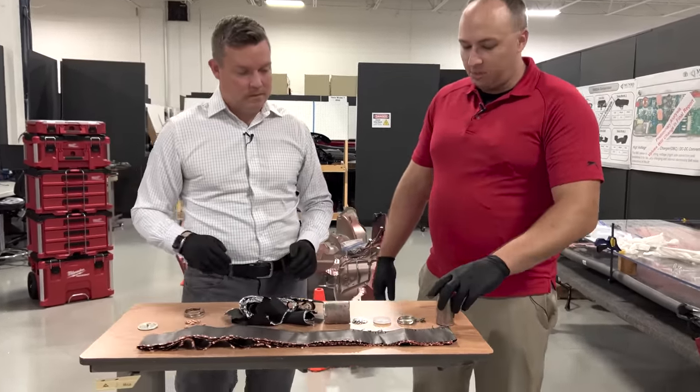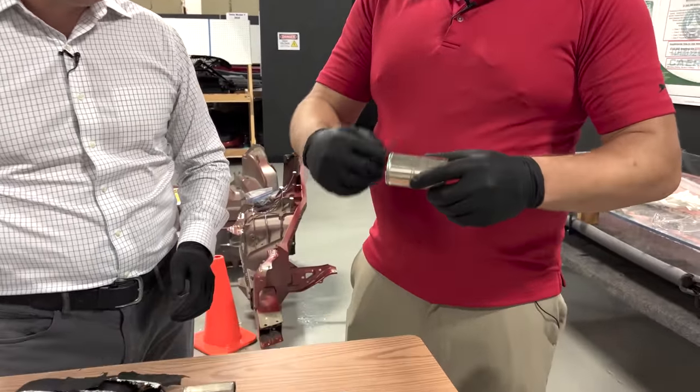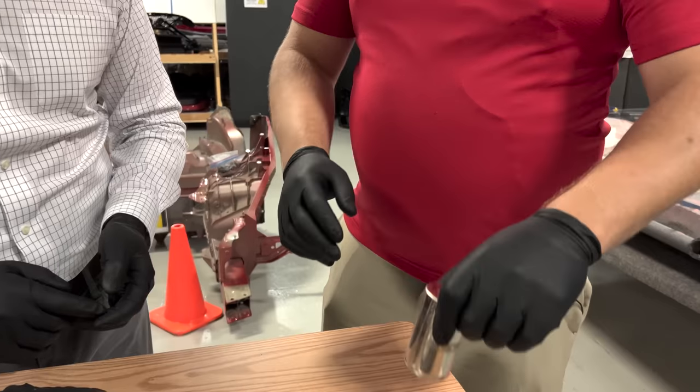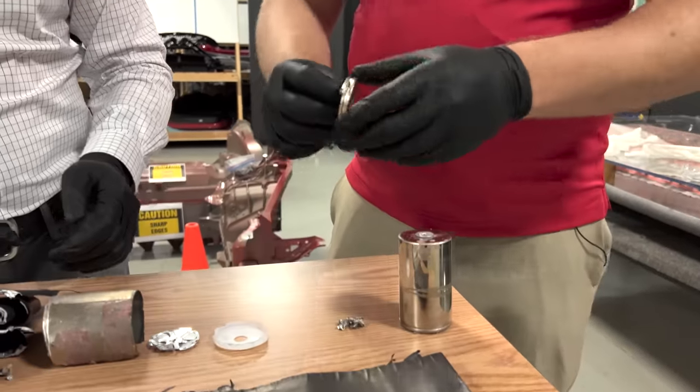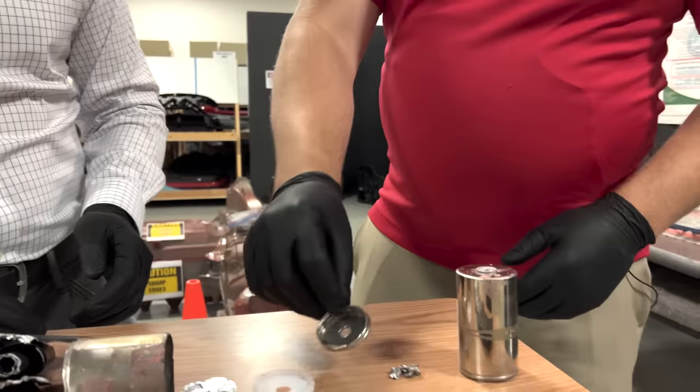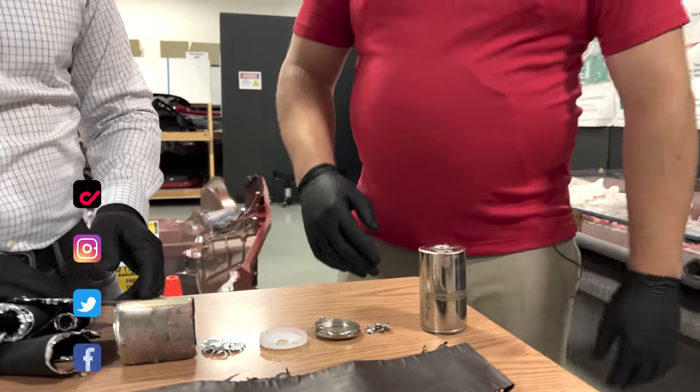The easiest way to get into a can like this is to take a pipe cutter and go around the rim. This is a rather thick piece of steel, so it was not easy. I had to do a couple of traces and get the same path each time around, but it worked and we eventually got through the can.